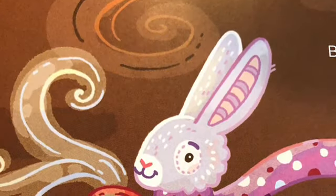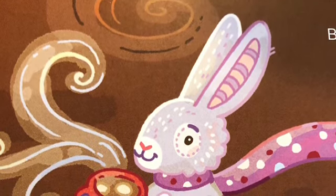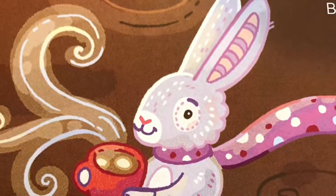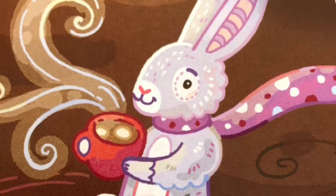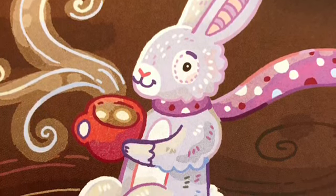Now, take a tiny little sip of your hot chocolate and say mmm — make the mmm sound last as long as you can. Try it again. Take a tiny little sip and say mmm. Put your hot chocolate down.